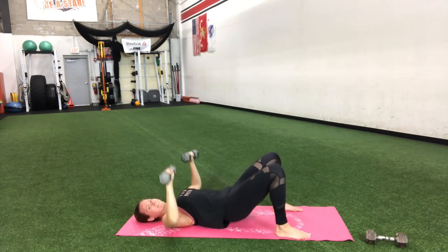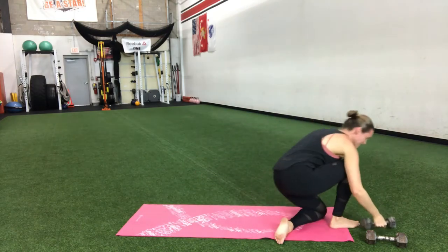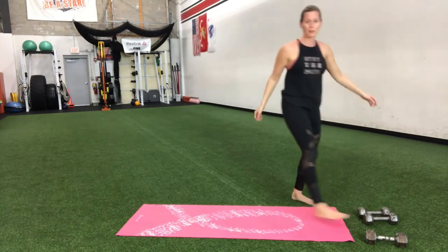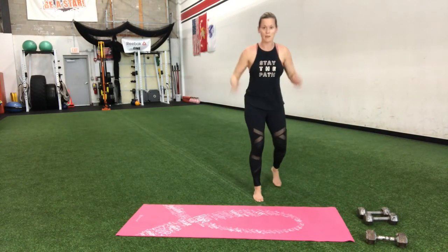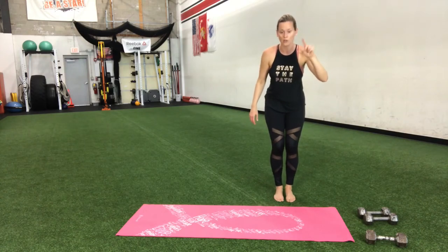So even though this ain't your typical cardio, I know you can feel it. Cardio doesn't always have to be going for a run — if this gets your heart rate up and keeps it up, it is cardio too. Three, two, one — skater hop!